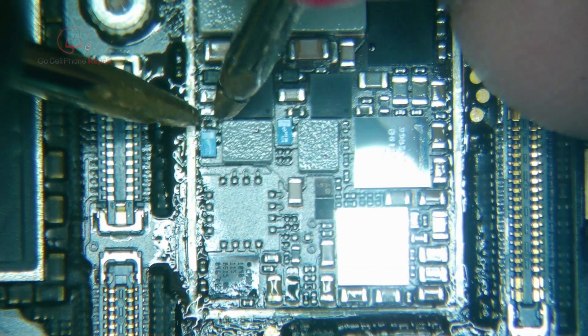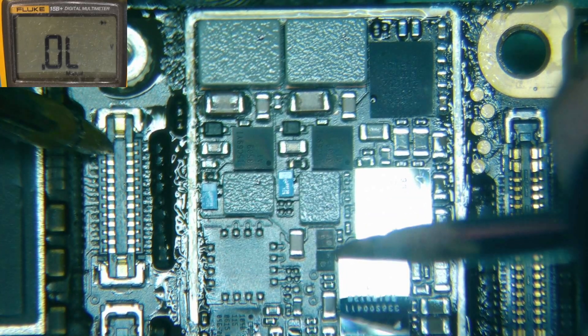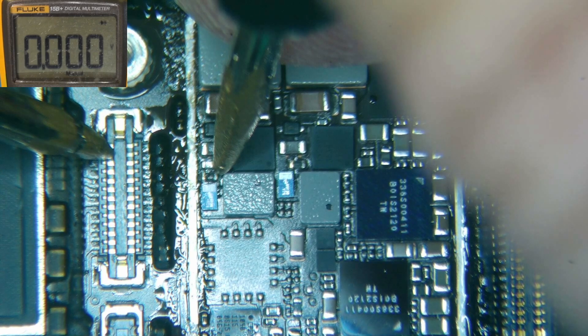So pin 4 goes there — and that goes nowhere. I think that resistor slash filter, whatever you want to call it, is bad. From pin number 4 to here, we have a connection. And from ground, the diode value on this side, we have 0.387 — but over here we have OL. Yeah, we got OL here. So we've got a blown filter here, and over here too. These two guys went bad for some reason. Let's take these off and see what happens.